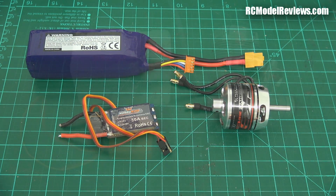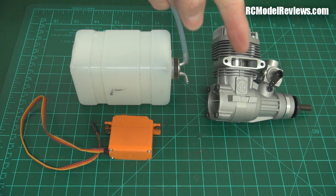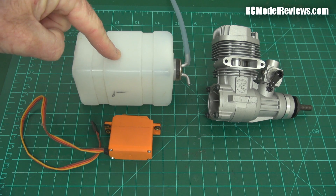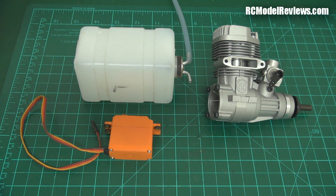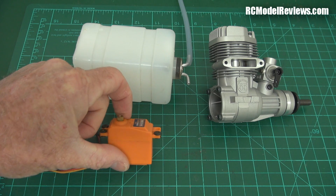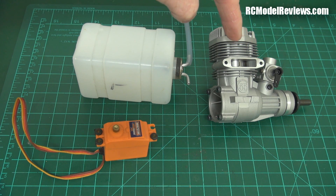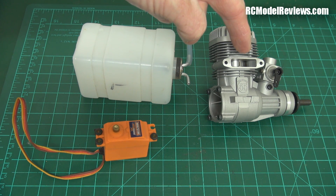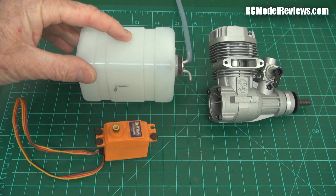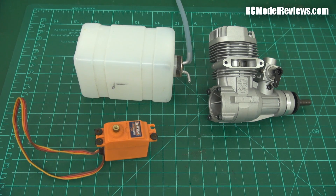Now let's take a look at the equivalent nitro setup. Not necessarily equivalent in power, but equivalent in terms of the functional elements. We have an engine - it's not a motor, it's an engine. We have a source of power, which is this fuel tank, which when filled with the appropriate fuel allows the engine to make power. This engine has a little arm here which goes back and forwards - that's the throttle. We use a regular servo that gives us the equivalent of our ESC. So we've got the ability to control the power, turn chemical fuel into rotational force, and hold the chemical fuel. Those are the three elements.